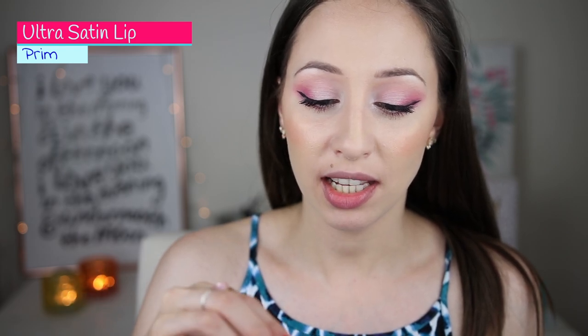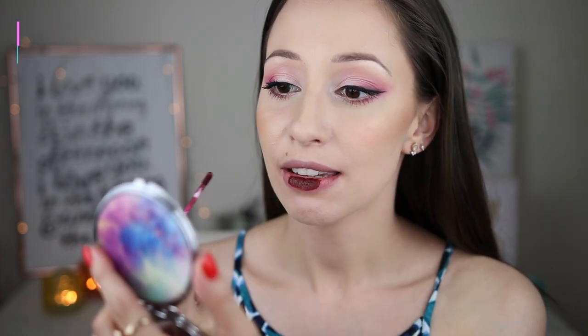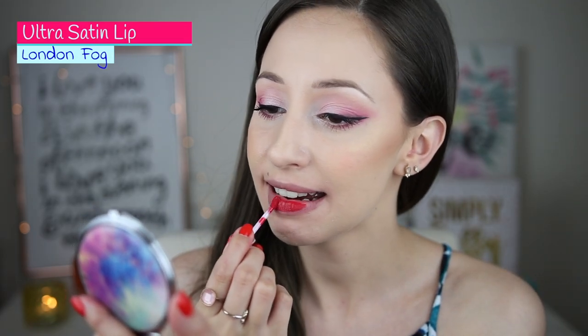Next color is Prim — a very dark cherry color. It is amazing and very unique, and it also has a slight blue tint to it which makes my teeth look brighter and whiter. Next I have London Fog — it doesn't look red on the packaging but it is a very nice bright red color. It also has a slight blue tint which again makes my teeth look brighter and whiter, and with only one coat you have full coverage. If you like deep red colors you will like this lipstick very much.